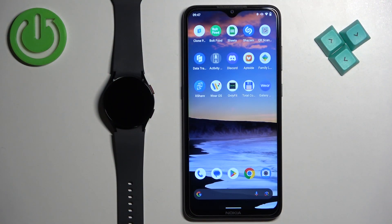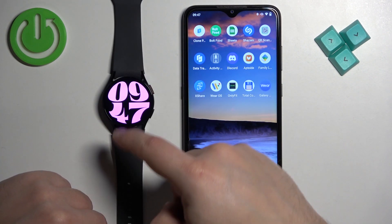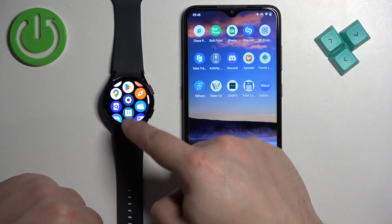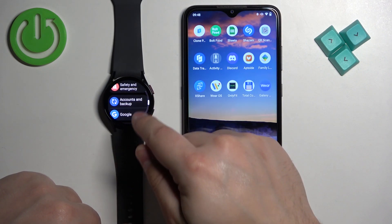First, we need to wake up the screen on our watch, and you can do it by pressing the power button. Once you wake up the screen, you can swipe up on the screen to open the menu, then scroll through the menu, find the Settings icon, and tap on it.